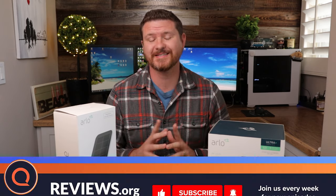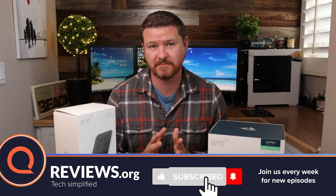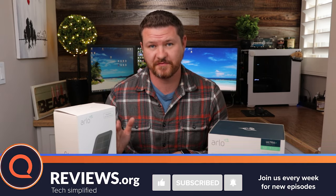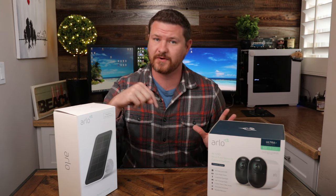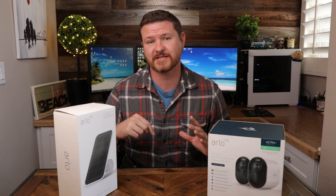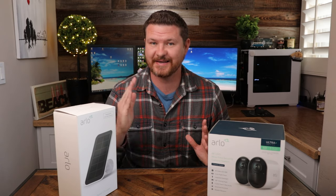But before we get started, don't forget to subscribe and hit that notification bell so you don't miss out on future videos like this one. All the products I'm going to talk about in this video will be linked in the description below so you guys can check those out. With all that said, let's get started.